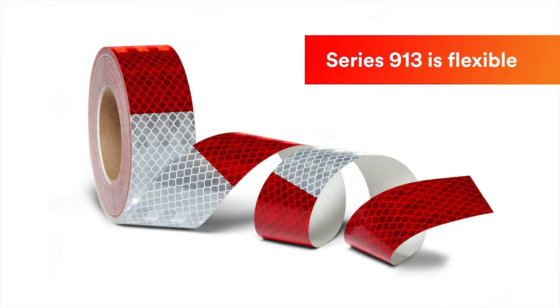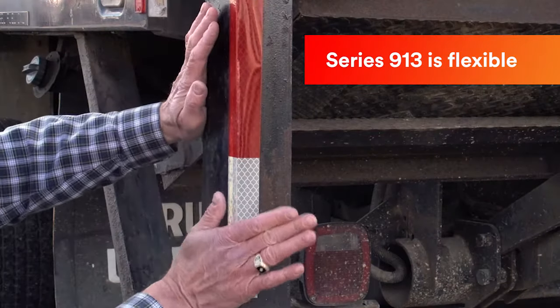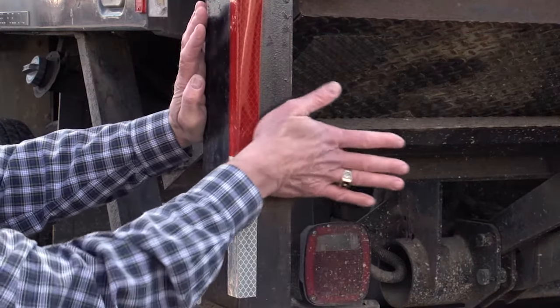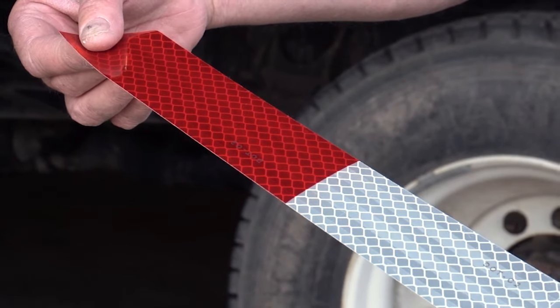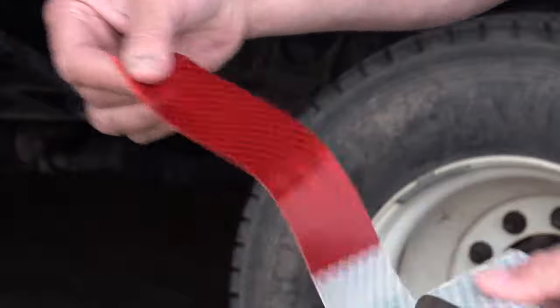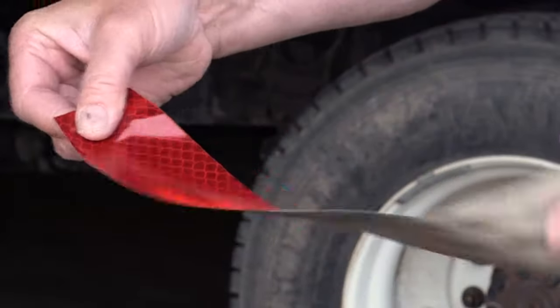Series 913 is very flexible, so it can easily wrap around corners and curves to fit the configuration of many types of vehicles. However, the tape is not extensible, so it will not work on compound curves. You cannot stretch the tape to eliminate wrinkles during application.